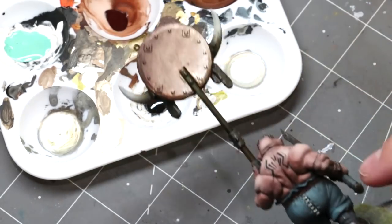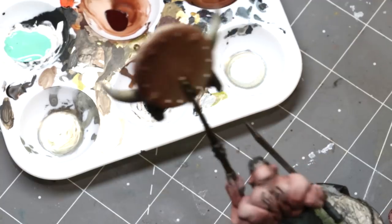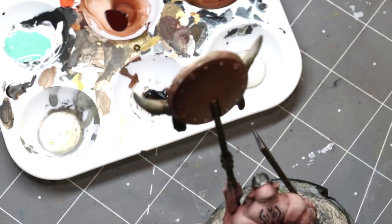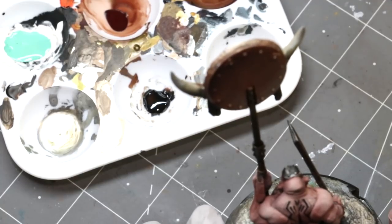This guy is totally done now. I'll hit the rivets on the back with steel and call it a day. All right — time to do all the gold, and then we're done with the metallics on all these ogres. There is one more final step we always do in speed painting — back in a moment.